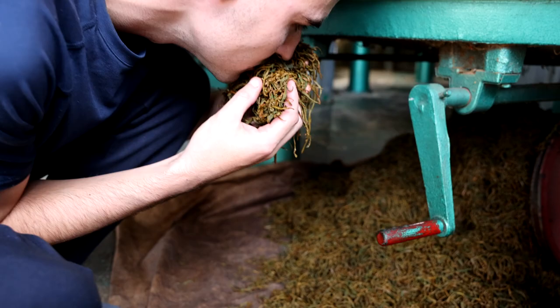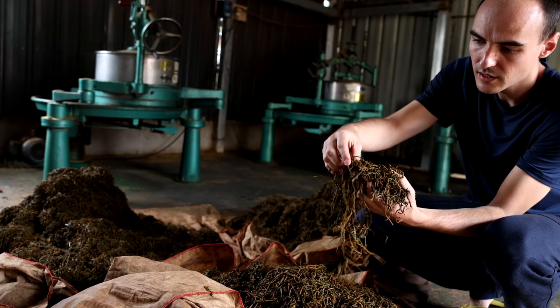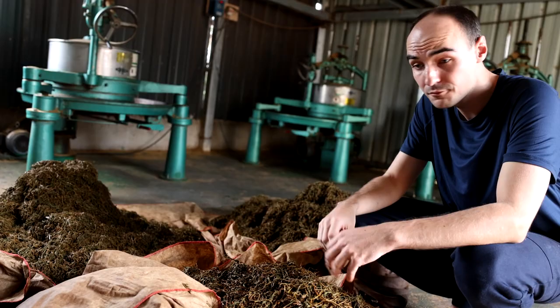We've collected all the leaves from the former rolling batch. You can see that they are quite clustered together — there are these kinds of knots in the tea — so we'll need to first loosen them with a dedicated machine and then do the piling for the oxidation.